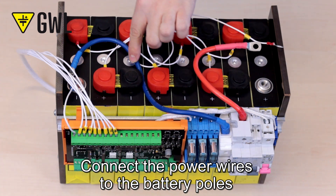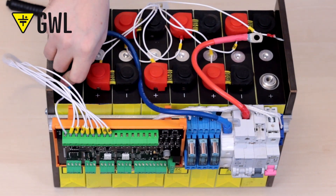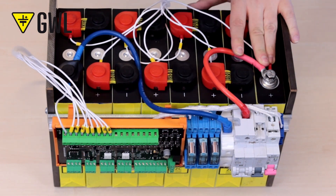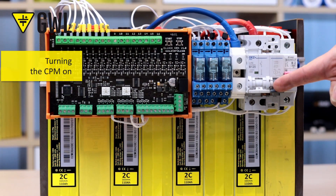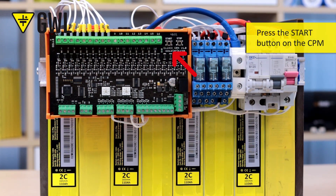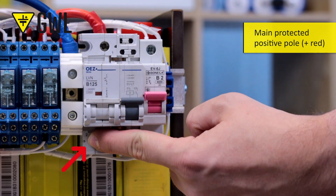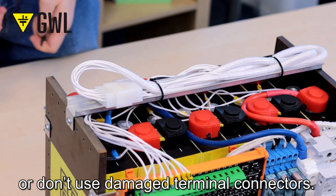Connect the power wires to the battery poles and to the BMS Basic. Connect the power wires to the BMS side. Don't connect cells that are damaged, and don't use damaged terminal connectors.